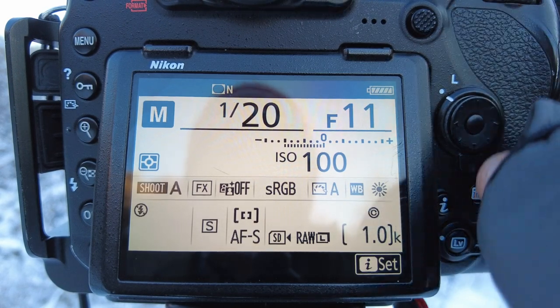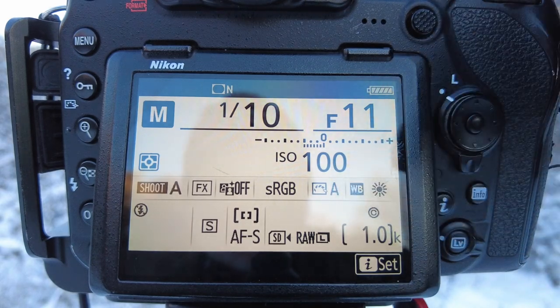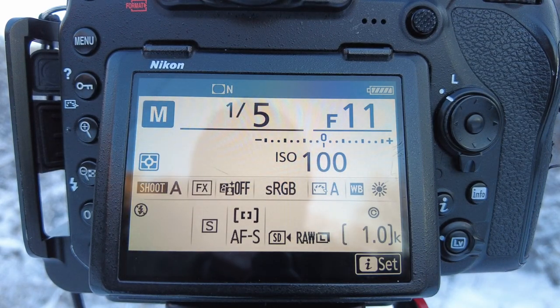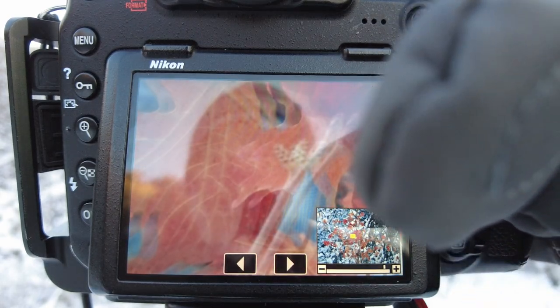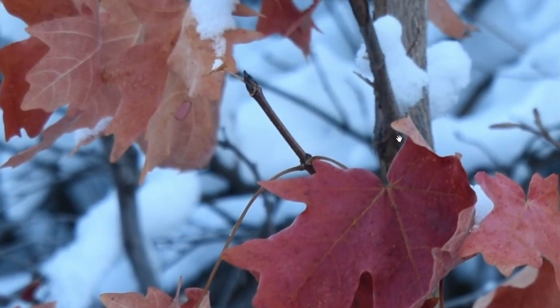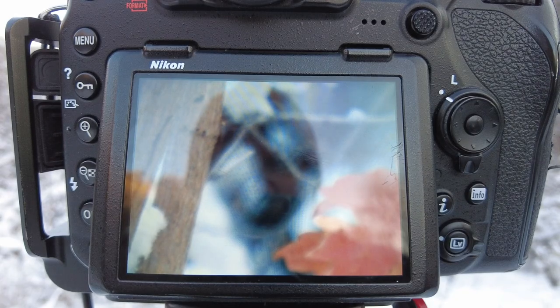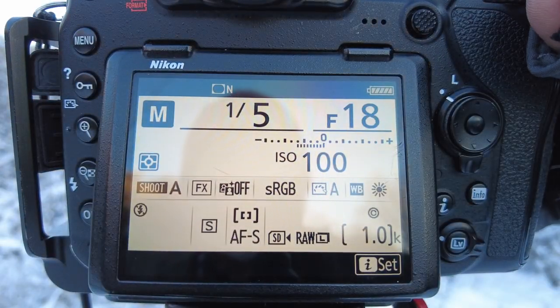I'll put it at f/11, and because the aperture is now smaller I have to change the shutter speed to bring the meter back to zero — that's 1/5th of a second. I take the photograph and zoom in: that leaf is still sharp, but the branch in front of it is sharper, the leaves behind are a little sharper. The stuff that was out of focus is now a bit sharper, though the background is still quite soft. I should mention I'm at about 100mm zoomed in.